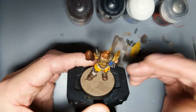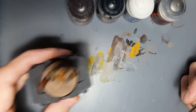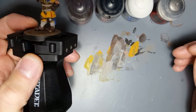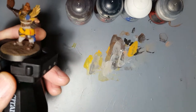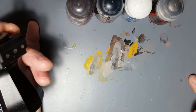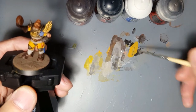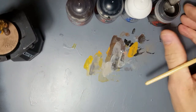So we've got Lead Belcher, Stormhost Silver, Abaddon Black, Dryad Bark — there we go. I just want you to acknowledge we've done a few videos now and I've kept this same palette just for you guys. I want you to notice how much paint I've actually used — it's really not a lot. Go back through the videos and see how much water I've used as well; it's more than you think for the amount of paint used.